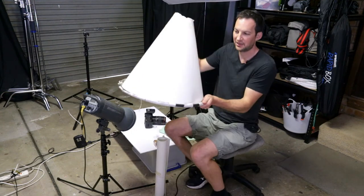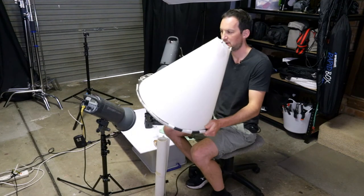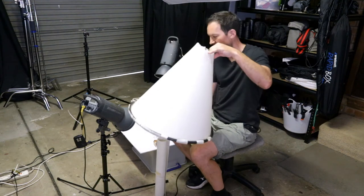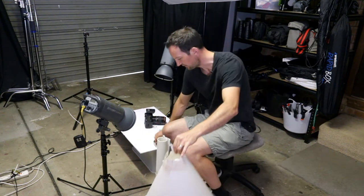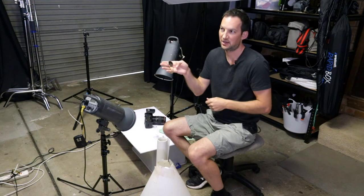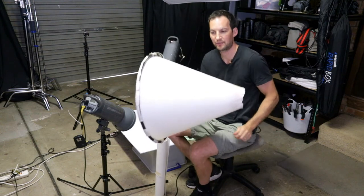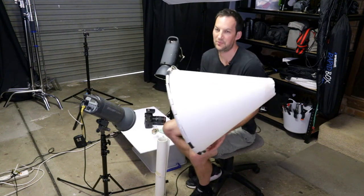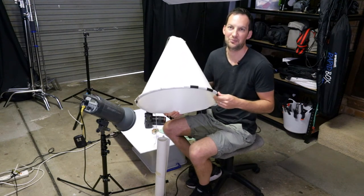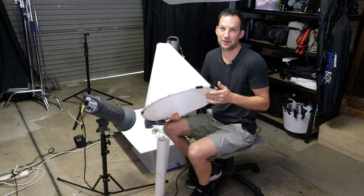You're also going to need one of these — this is a homemade shooting product cone. What this does is it creates beautiful diffused lighting, because if you don't diffuse the light, given that this is a metal product, you're going to have a lot of harsh highlights and the product's just not going to look good. You can buy these from photographic stores, but they're quite expensive, so I've made one myself.